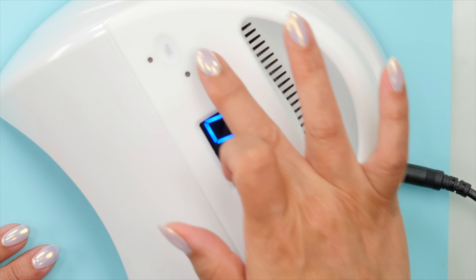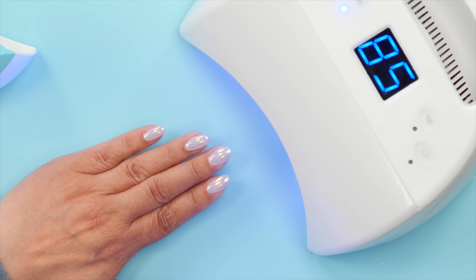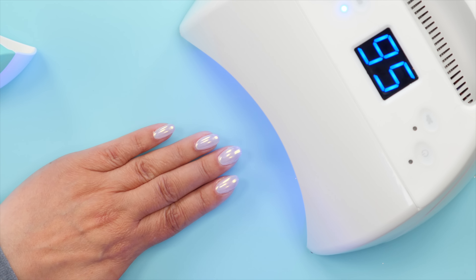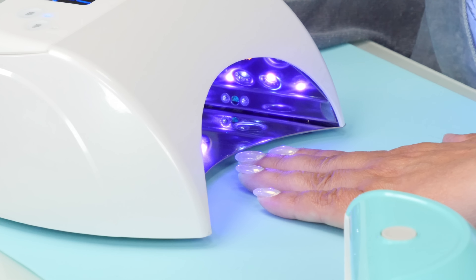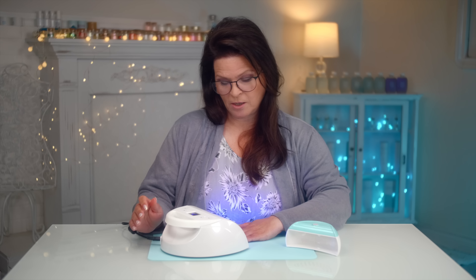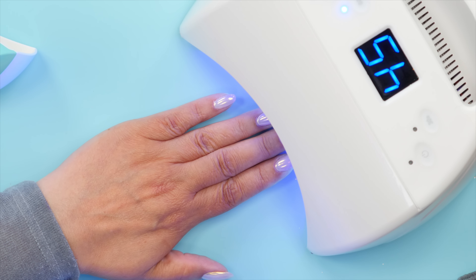If they don't have that 90-second button, here's what you can do — and they may not even know this trick. They turn it on to 60 seconds for a full cure, but you hold your hand outside the lamp and slowly sneak it in. I'm talking slow. What you're doing is the same thing the 90-second button does — you're slowing the cure down and avoiding the heat spike. This is very effective.